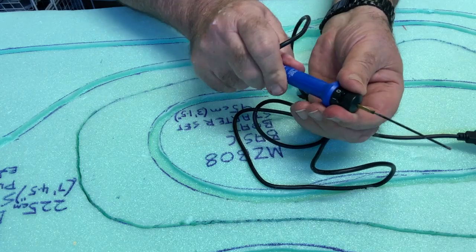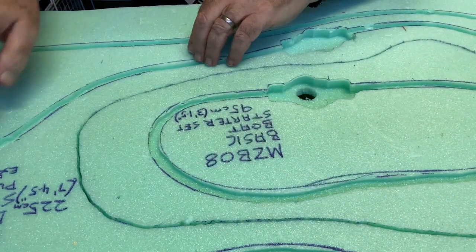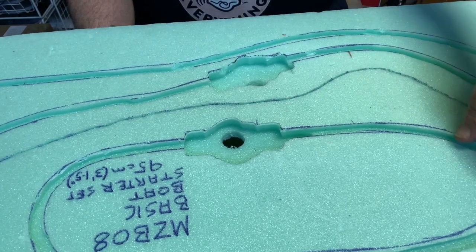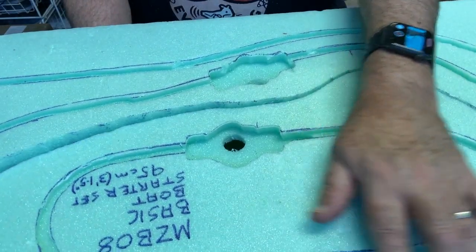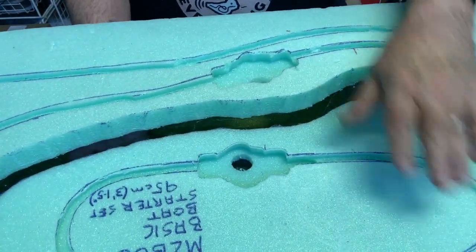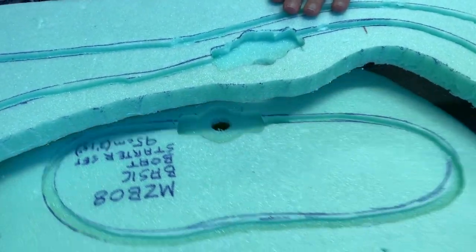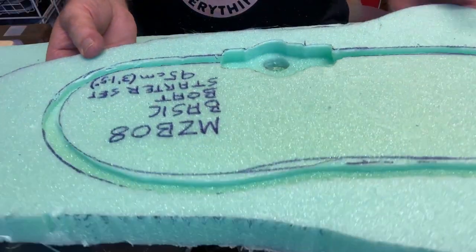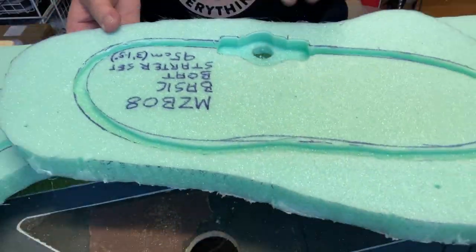Turn it off, wipe any foam residue off with a turps rag, and just pop it out. How easy was that? This is a way of getting dimension on your layout so it's not one big flat area.